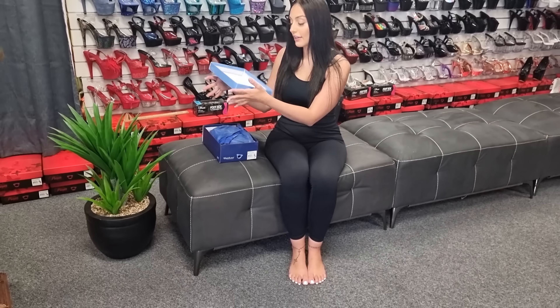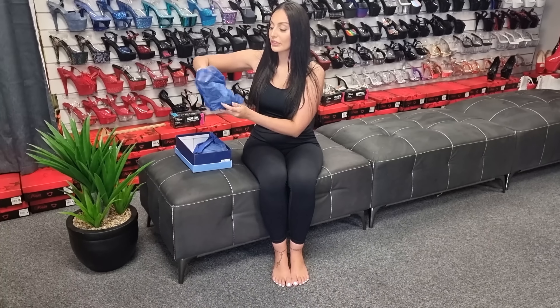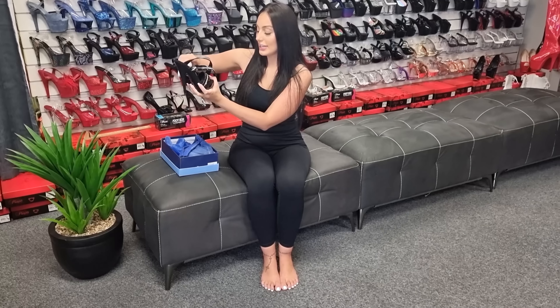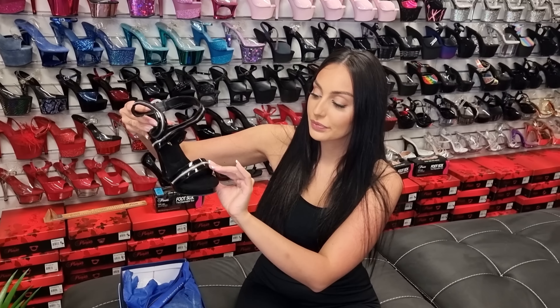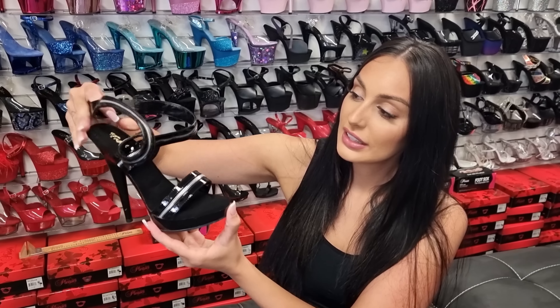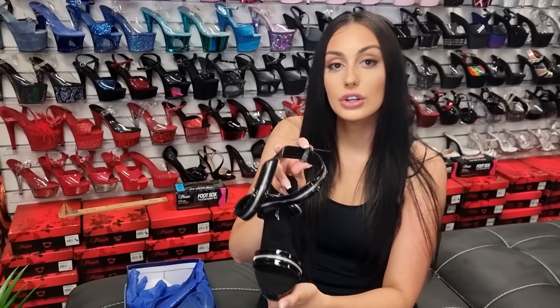These are a new heel. We do have a similar heel — they make the same design in a six inch heel without the one inch platform. So these are a bit of a trendy design. They do strap around the ankle — it's a zipper detail with the comfort sole, the one inch shiny black platform and heel. You've got the buckle at the side and it does strap around your foot. I'll show you how to put them on.